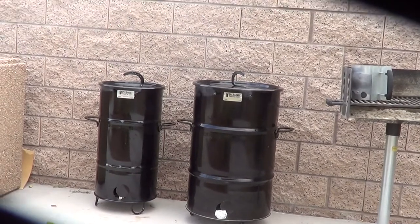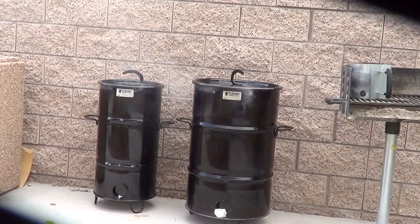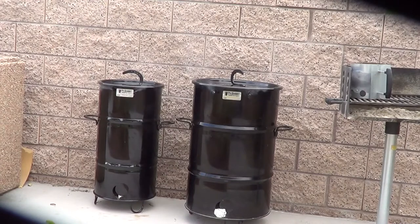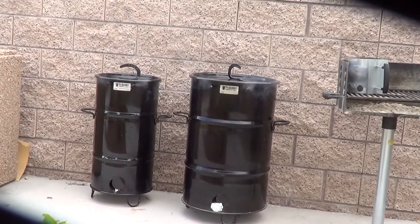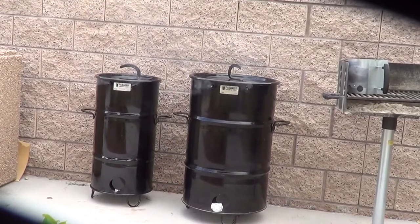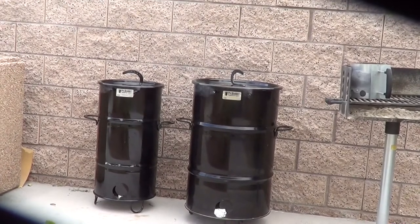I'd like to hear from some of my smoking sisters out there. I know I'm not the only girl in town smoking on a Pit Barrel cooker. Let me hear from you girls — let's chit-chat, let's do lunch, let's have coffee. I want to hear how you're rocking your Pit Barrel cookers. Hit me up with a comment or email me. Let's talk about what we're doing and how we're doing it, and let's show these boys how we get our smoke on.